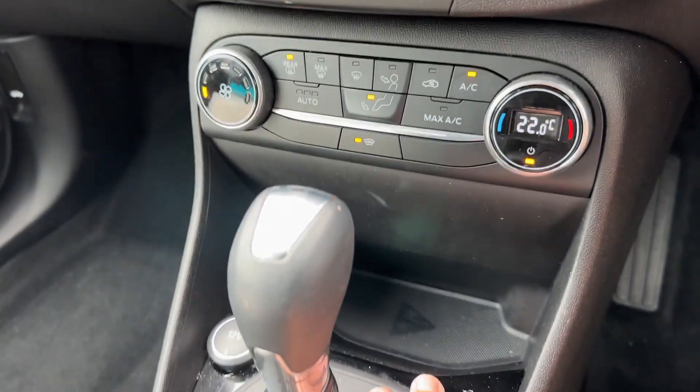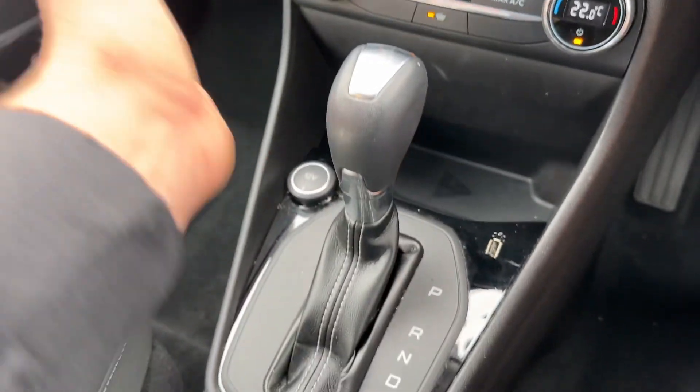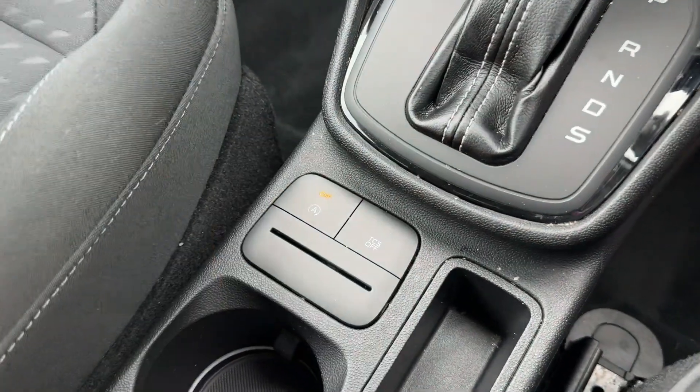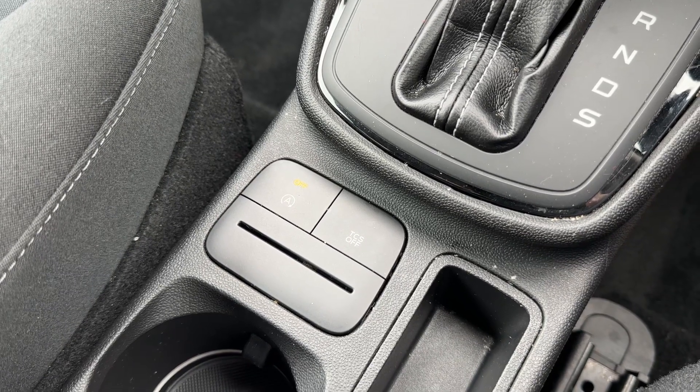Underneath that we have one of the two USB inputs I mentioned, a 12-volt charging socket, and the gear lever for the fully automatic gearbox. You can turn traction control off from here. This button turns off the stop-start system — this vehicle is designed to cut out when stationary in traffic to save fuel, and that system is off when the light shows.